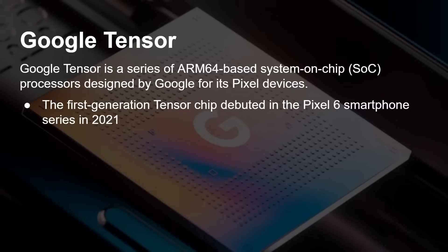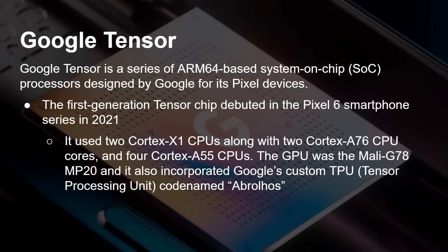The first-generation Tensor processor debuted in the Pixel 6 smartphone back in 2021. It used two Cortex-X1 CPU cores, which was very rare at the time, then two Cortex-A76 cores, then four Cortex-A55 cores, and the GPU was the Mali G78 MP20.